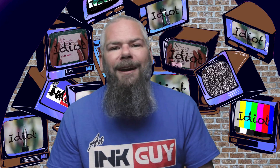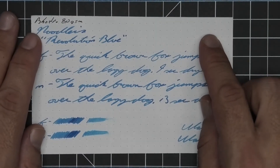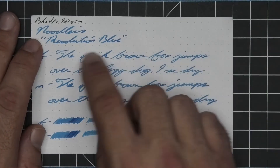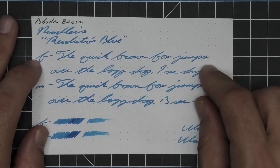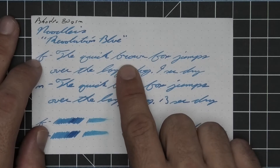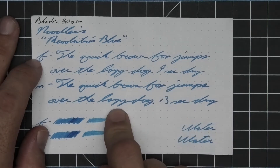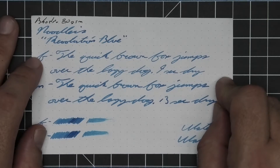The next writing sample is done on 80 GSM Rhodia dot pad. No bleeding, no ghosting. The 1.1 has no feather, spread, halo, or sheen, with some spots of shading like the E in blue, N in Revolution, S in Noodler's, and U in Revolution. The extra fine is about the same tone as the stub with no feather, spread, halo, or sheen, and some more spots of shading than we saw with the stub. Quick goes darker to lighter to darker; the R in brown, the N in brown, the X in fox, and the Z in lazy are all darker — nine seconds to dry. The medium is the same tone as the extra fine and the stub with no feather, spread, halo, or sheen, and some decent shading.